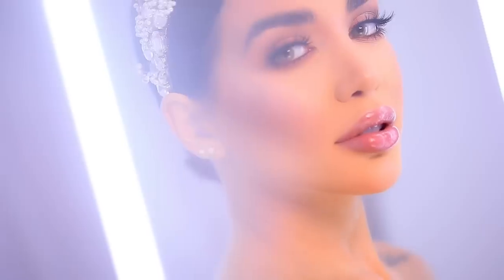Hey guys and welcome to our bridal glam makeup tutorial for 2019. I know you're all asking me to do a bridal look, and here's my take for this year. This is a quick before and after.